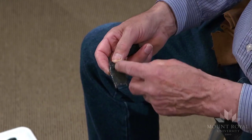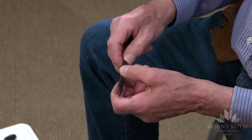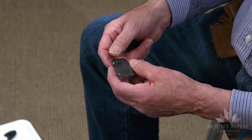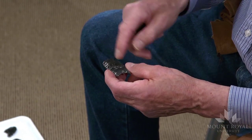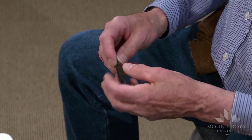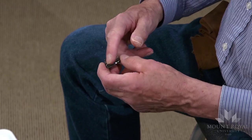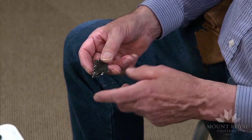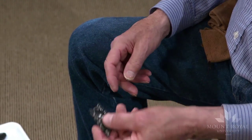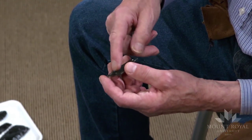On this one, I took a first channel flake that hinged short, but the second channel flake also hinged short. On this other one, the first channel flake hinged, but the second channel flake took off the distal end of the preform. And you still have enough length on this to make a point.